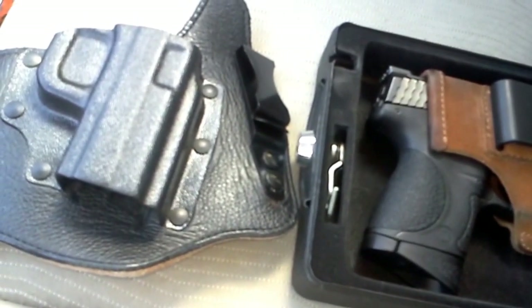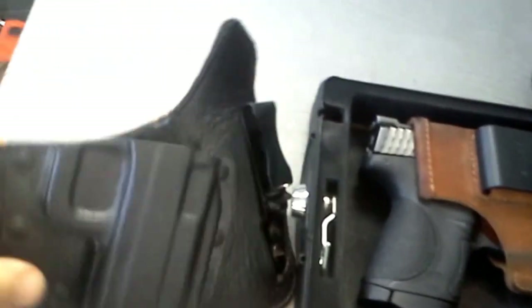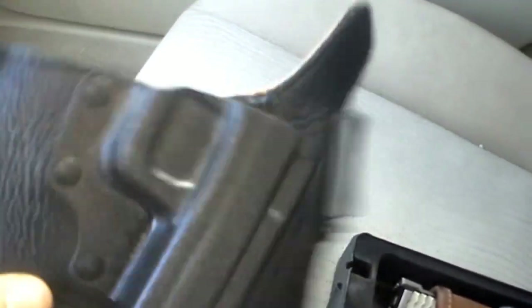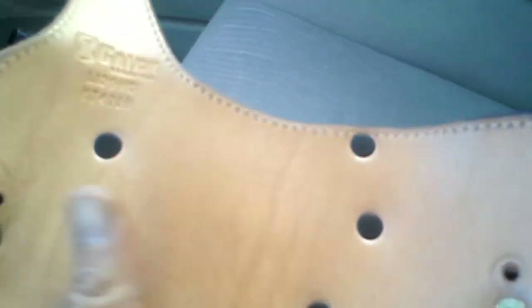Hey guys, Sean here. I figured I'd make a quick video before I go into work just to let you know I switched holsters. I've been using this holster for the past couple weeks now. When I first got it, I wore it a few times and I didn't like it. But now that I have this broken in — this is the Galco King Tuck holster — I wasn't too crazy about it at first, but I've had this almost a year and I've only used it a handful of times prior to the past couple weeks.